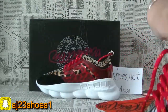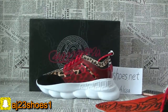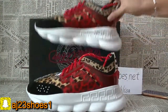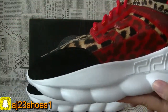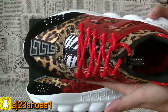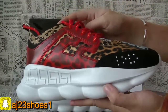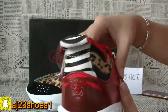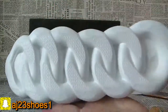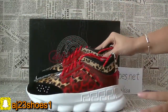You can check the detail of the inside — the stitching is very perfect. Now check another side pair. This colorway is a cool color.